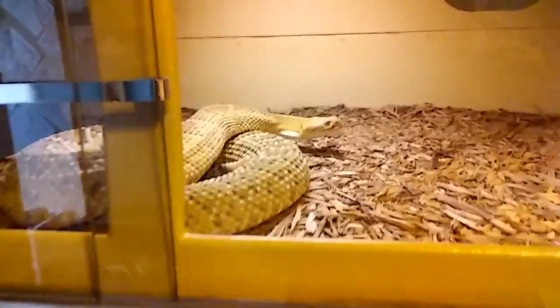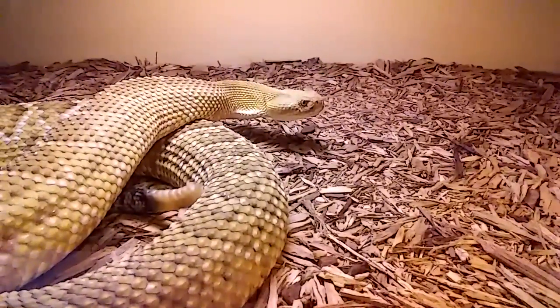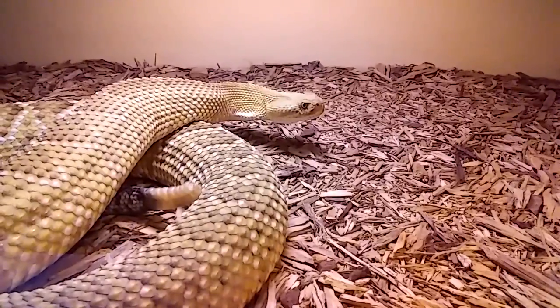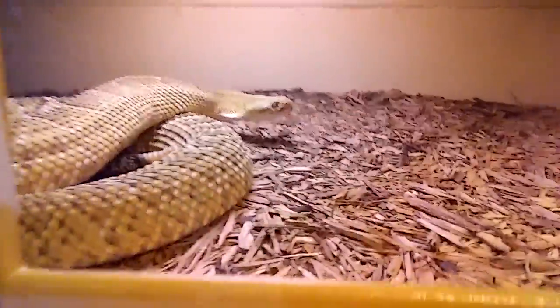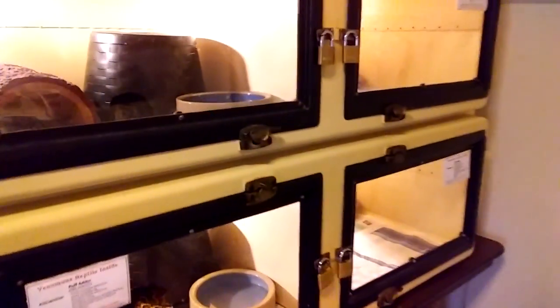Well guys, just a short video today to give you a little idea of how I feed my basiliscus. We'll do another video when that mama down there drops her babies. All right, this is Willie from Venom Central. Checking out. Later.